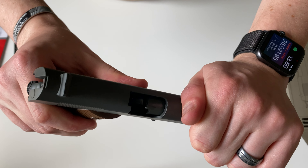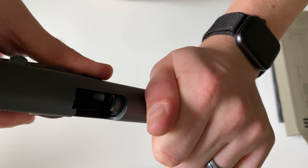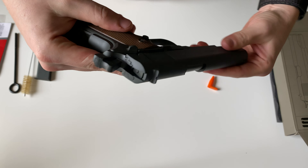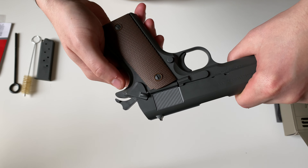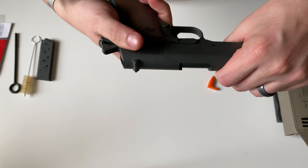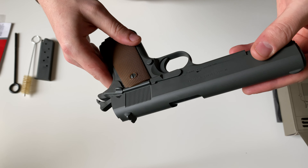On the inside you're going to have polished feed lips. It's going to have two different safeties: your grip safety in the rear as well as your manual safety on the side, and this is a slim safety. You can't really get too much of that gas pedal grip like you could on other 1911s.